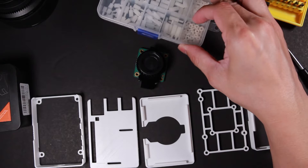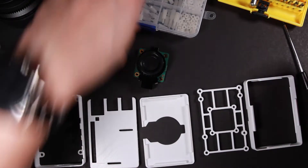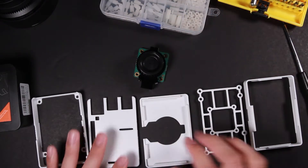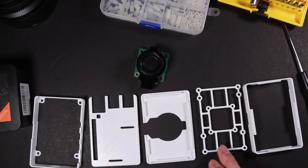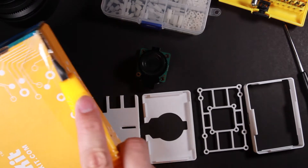I'll need some screws — I'm going to buy them from Amazon since it ships quicker. Also, this case is for Raspberry Pi 4, so I'm going to grab my new Raspberry Pi 4. Yes, it's not a Raspberry Pi 3B+ anymore. I actually haven't opened it yet, so I can do it right now.